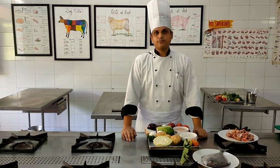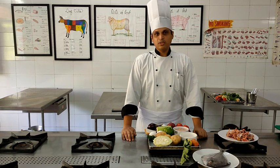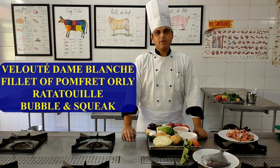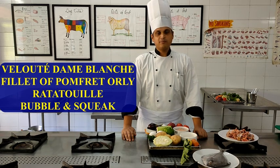Welcome to the basic trading kitchen. Today we are going to start off with menu number 5 of semester 2 of the first year syllabus. The menu for today is Velouté Dame Blanche, Filet of Pomfret Orly. The accompaniments as usual will be two: a starch accompaniment and a vegetable accompaniment. The starch accompaniment today is Bubble & Squeak and the vegetable accompaniment is Ratatouille.